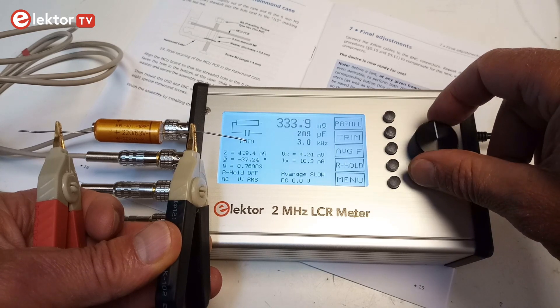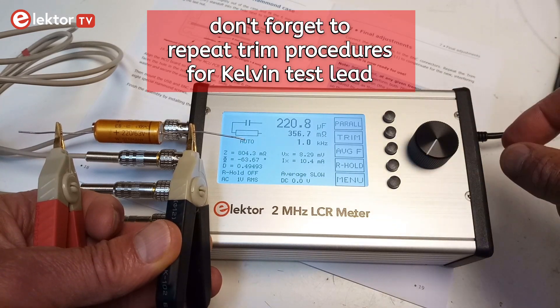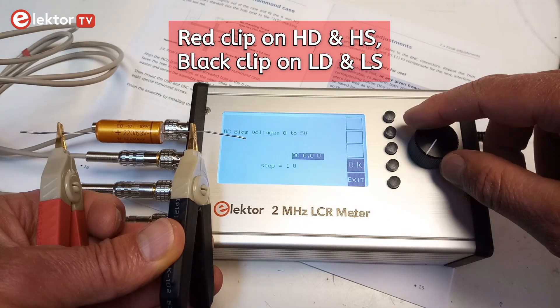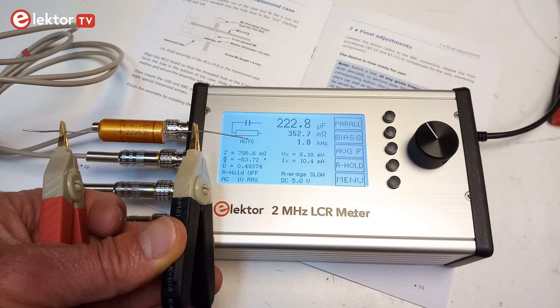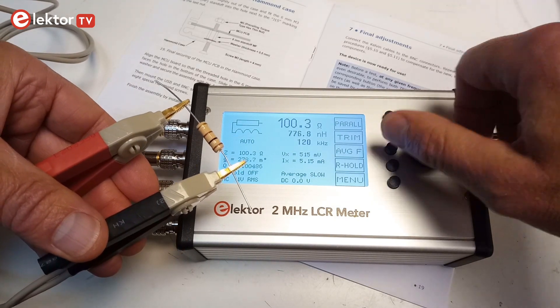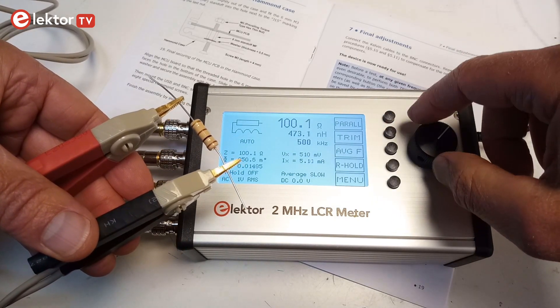Your LCR meter is now ready to use. Don't forget to repeat the trim procedures when you change the test lead. Also, press the trim button regularly for the best results. We hope you will enjoy your Elektor LCR meter AU2019 for many, many years.